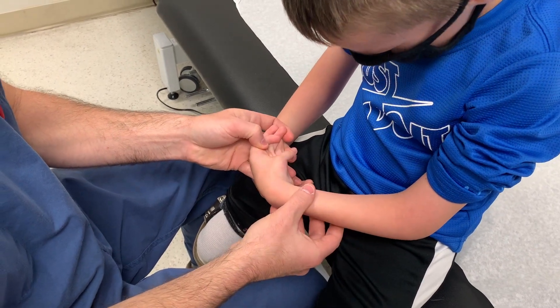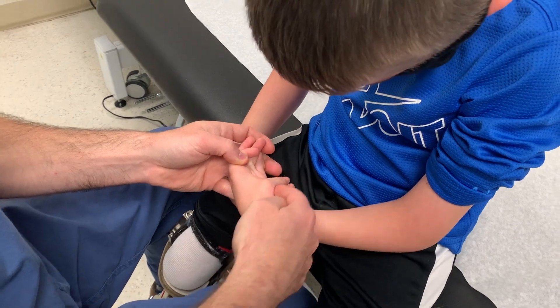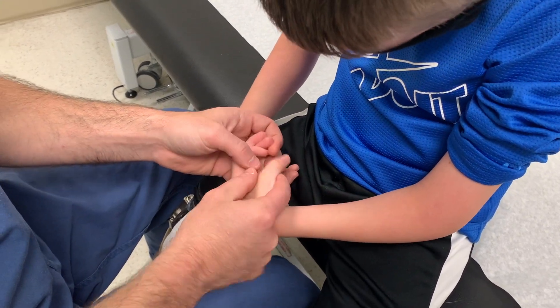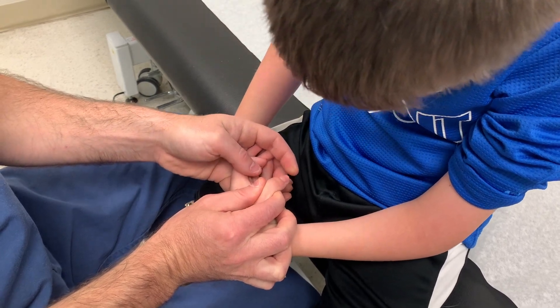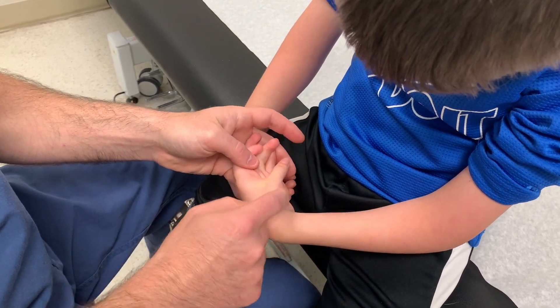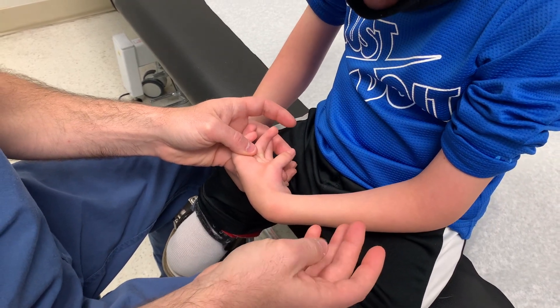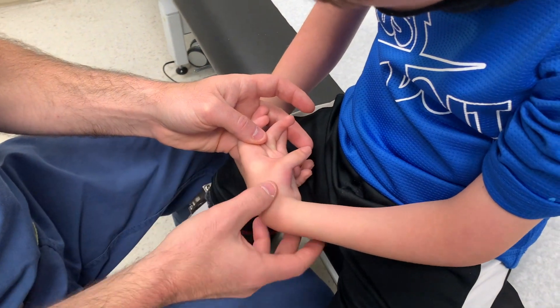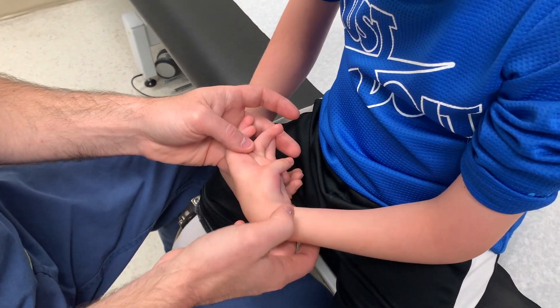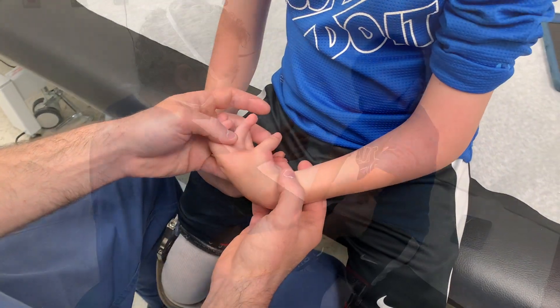You can see some MP joint motion. For him, the main function does not come from the FPL. The main function comes from his intrinsics — both thenars — and also the adductor, or flexor pollicis brevis, which tend to move the thumb. Not the FPL in his case.